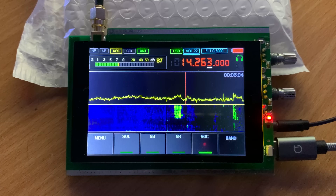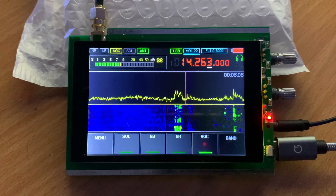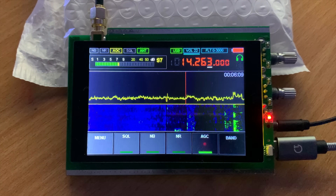Changing the frequency is quite easy just by turning the lower rotary encoder, but to change frequency steps you have to tap on the screen to the top left of the frequency.